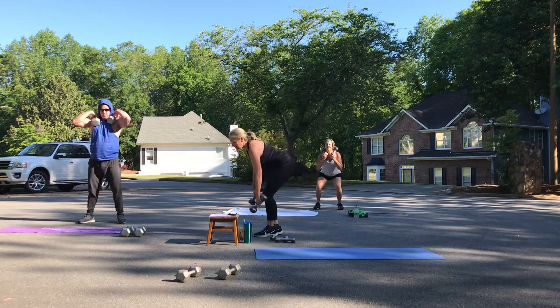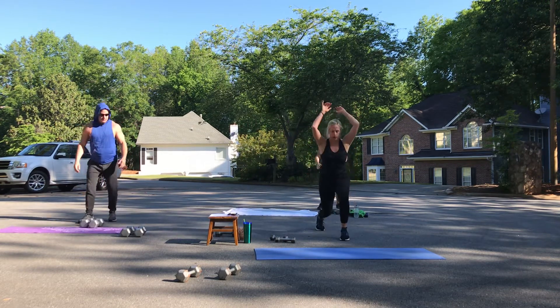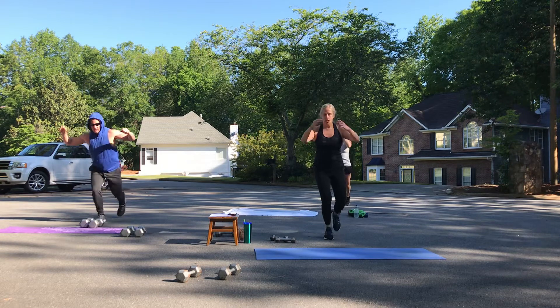We've got jump lunges next — eight total, jump or step, it's up to you. Eight, seven, six, five, four, three, two.